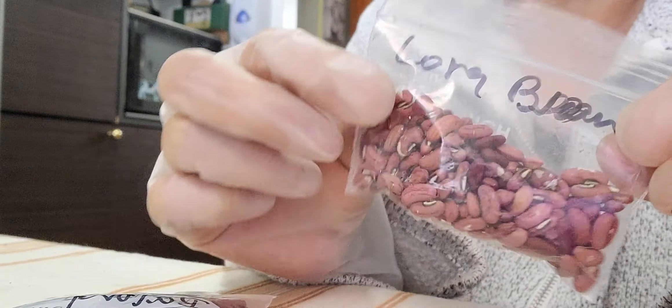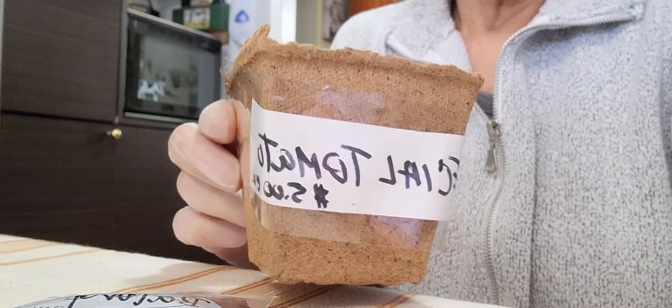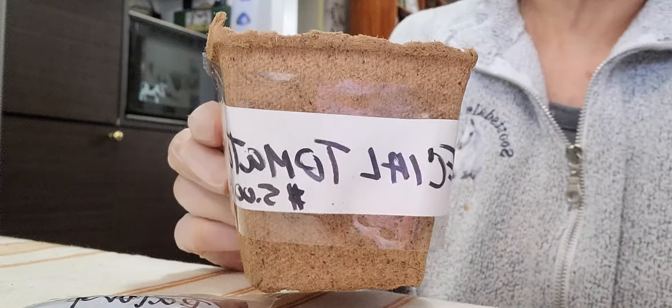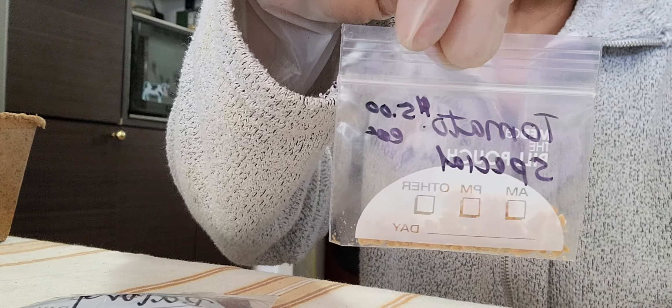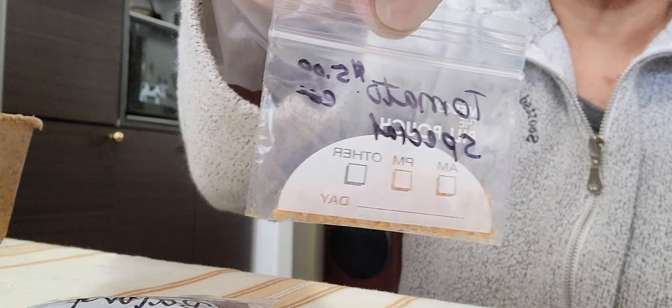It's called asparagus beans here in the United States. And I have the special tomato — I bought it for $5 each. So I'm going to plant it. Because I don't like to buy the expensive tomatoes.